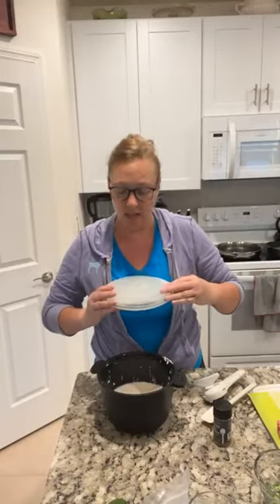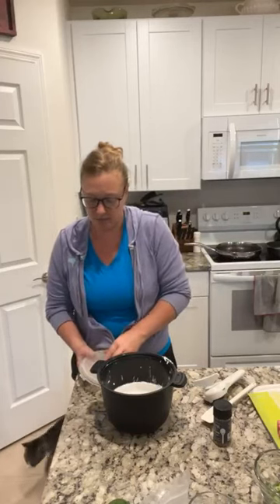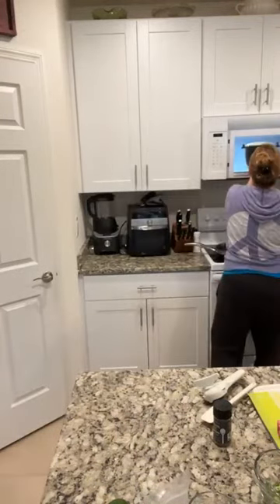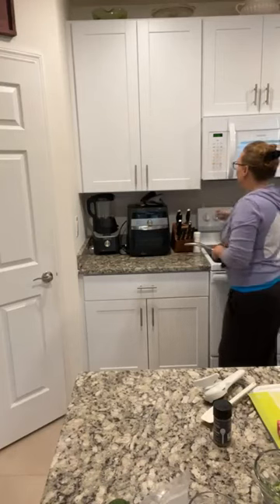We're going to pop this in the microwave for 10 minutes on high — so fast. This is a little guard that you pop on your micro cooker; it's usually really easy to attach and it stops it from leaking all over in the microwave. So I'm just going to put this in the microwave for 10 minutes.